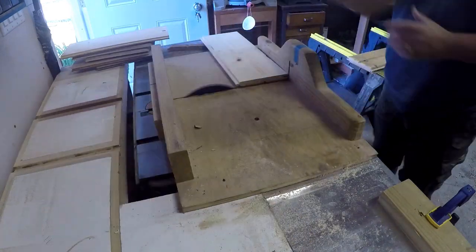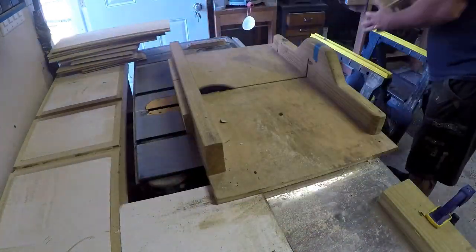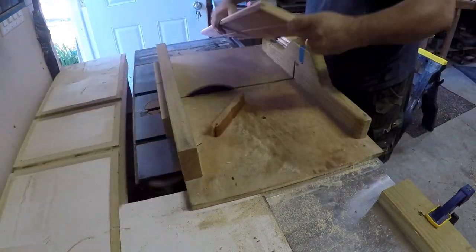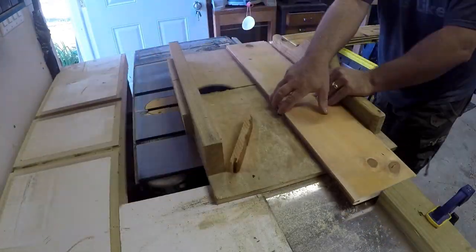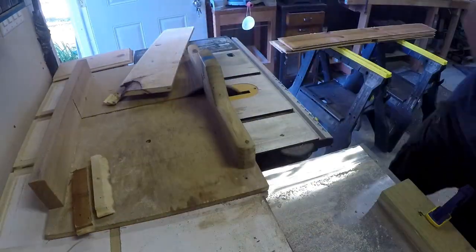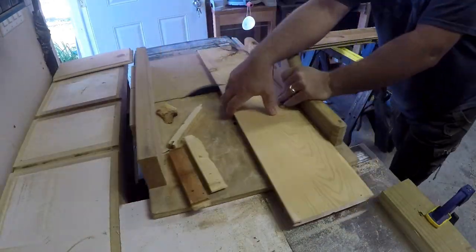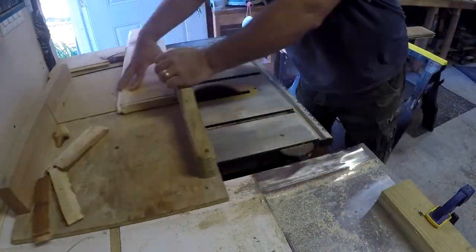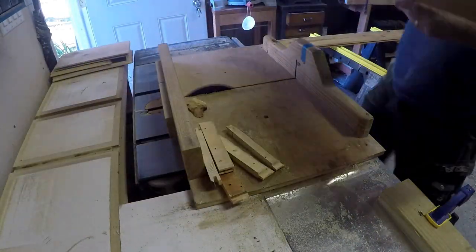I don't own a cabinet saw. What I'm using instead is a design that incorporates a contractor saw into a table that also serves as my router table. It was an affordable option that gives me a large and stable workspace. I love using this setup — if and when I do upgrade my saw I will likely build another custom table like the one I have now.